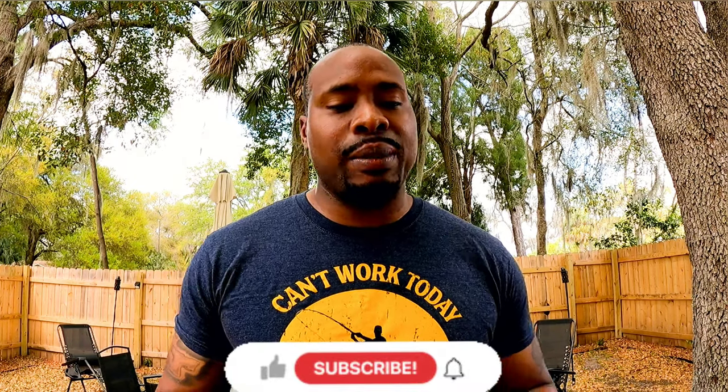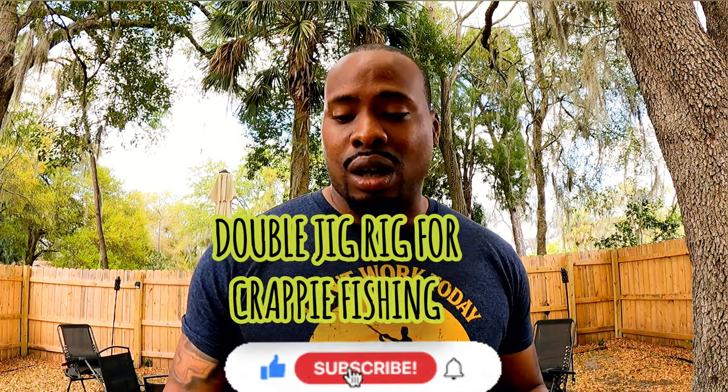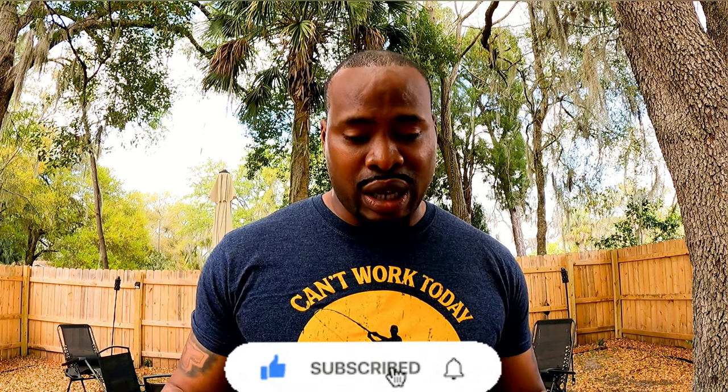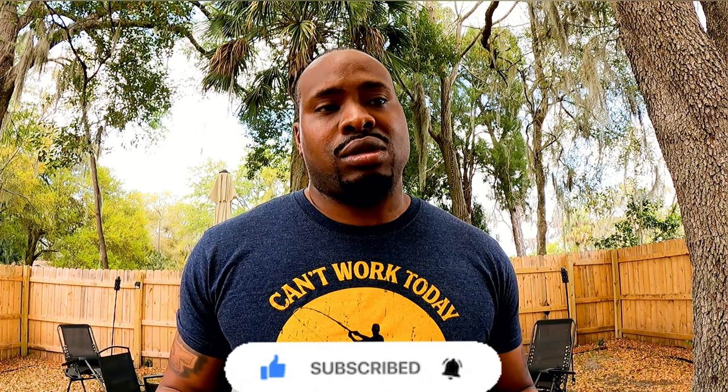What's going on YouTube, it's your boy MJ. I'd like to welcome everybody back to the channel. Today I'm going to show you guys how to tie a double rig jig for crappie fishing. This rig has brought me a lot of success when I'm out there fishing for crappie, so I wanted to show this setup for you guys today.